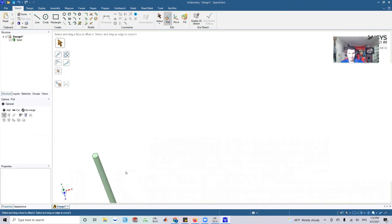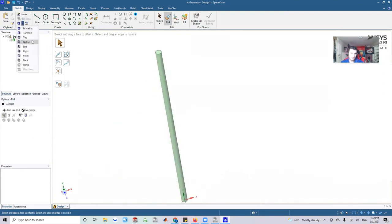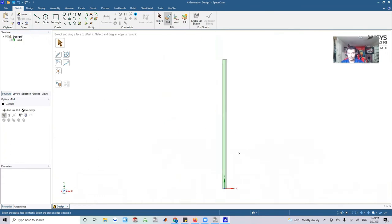Here we have the antenna — a narrow cylinder about 3.25 centimeters tall. To give it a ground plane, I'm going to select the bottom face, go to sketch, draw a rectangle, and extrude it just a little bit downward. That gives it some support and structure — essentially a base plate.